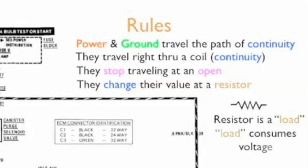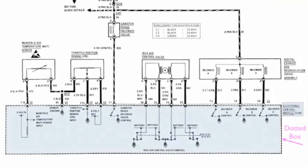Now this symbol right here is a resistor. It's a load, and a load consumes voltage. Now at the very bottom you look and you see we've got a dotted box. This is our ECM — it's a control unit, and the dotted box means there's more in this control unit. We're only seeing what's necessary for this diagram. And this box up here is telling us that there are three connectors.